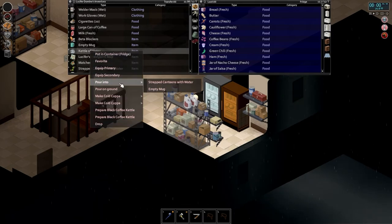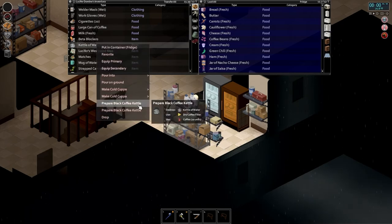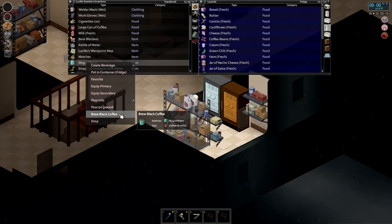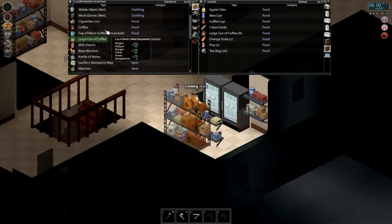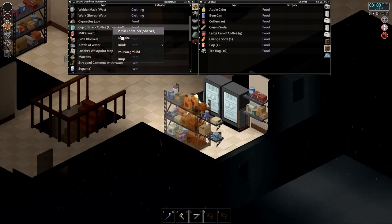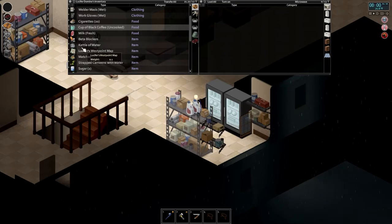Now for the kettle of water — let's pour some more into the mug and check out the Hydrocraft black coffee. It uses six units of coffee. Uncooked it does 15 fatigue. Cooking it is just going to boost the hunger, stress, and unhappiness reduction. That right there is more effective than the default recipe — maybe a little too powerful.